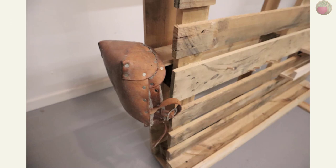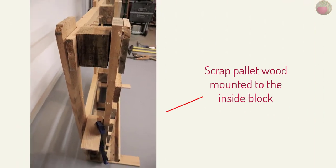Last, I wanted a place to put my knee pads. I used another piece of the cross rail boards I cut out and mounted it to one of the inner structure blocks. It was the perfect width to mount inside there and to hold my knee pads.